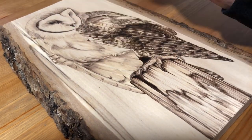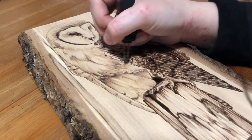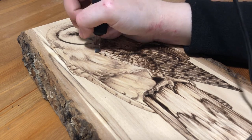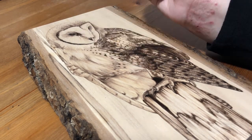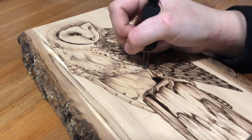By the time the burning was done the owl itself was actually quite light in comparison to the background, so I didn't think it stood out enough. But because of the piece of wood I'm using — where it still has the bark intact on the outside — I didn't want to burn the entire background dark, so I decided to paint it instead.